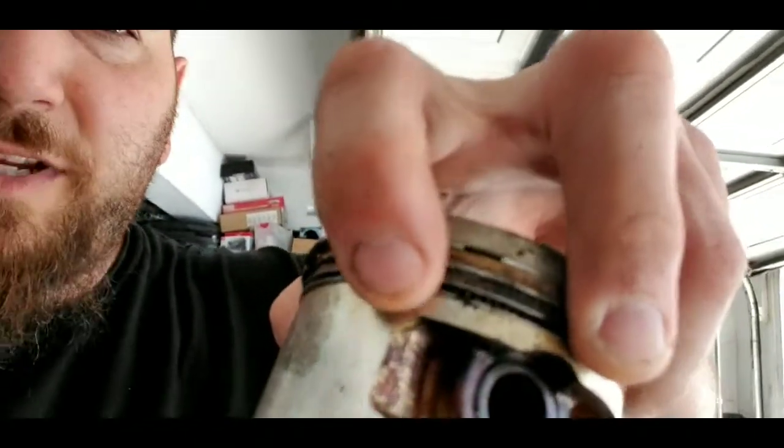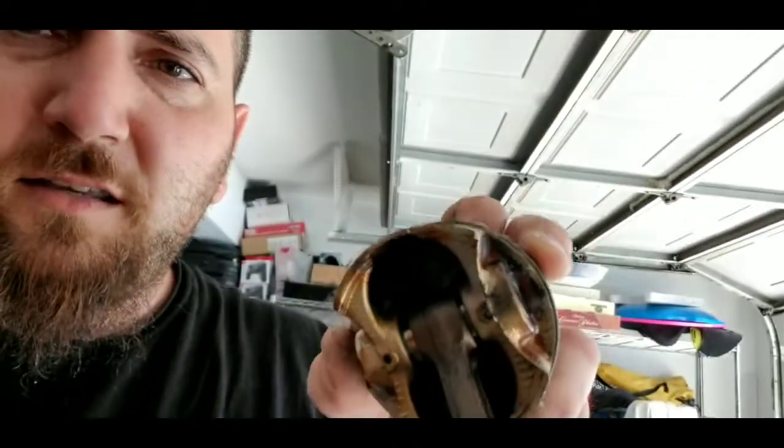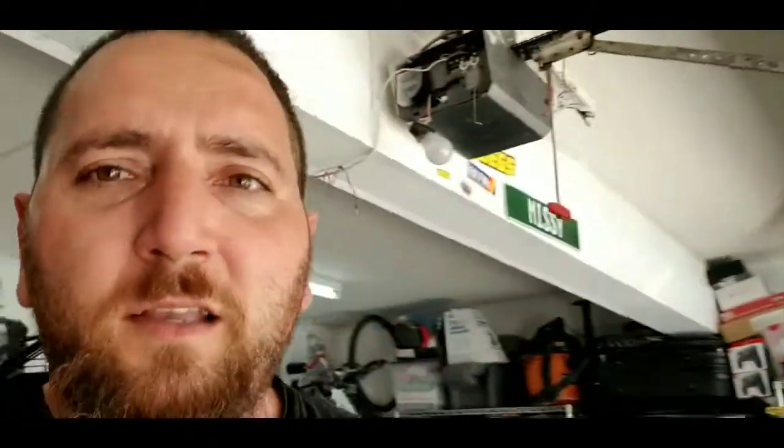My pistons were so gummed up that the oil control ring land doesn't move at all — it's compressed, it doesn't do anything. That's where all my oil consumption was coming from. This is the original motor that spun a bearing because I didn't know these things eat that much oil. Hondas, especially vintage Hondas, they guzzle oil.